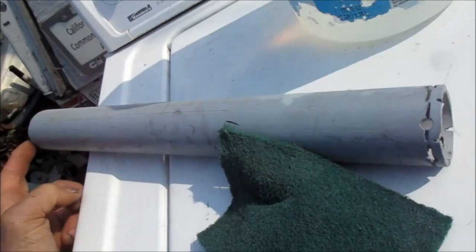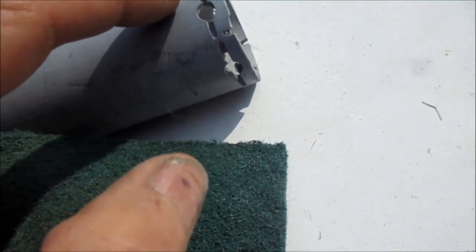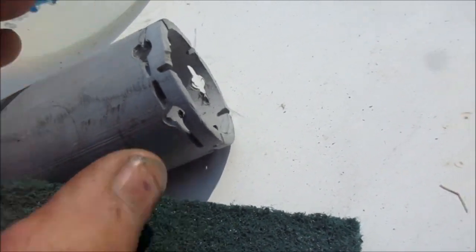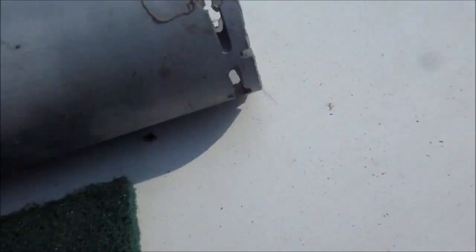So this is the cut downspout. I'm gonna have to connect something up here later, but at least we have the soffit plugged up so the rodents can't crawl in. I'm gonna have this stick up just a little bit above the roof so I can glue it in real good with the roof cement. I use vinegar and a scotch-brite pad to clean it up real good - you want it nice and clean so everything sticks.